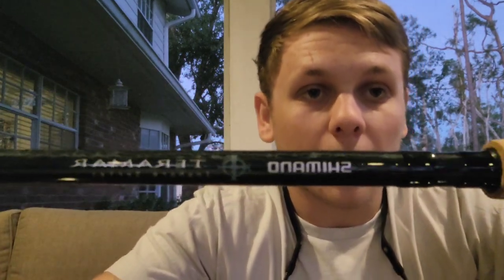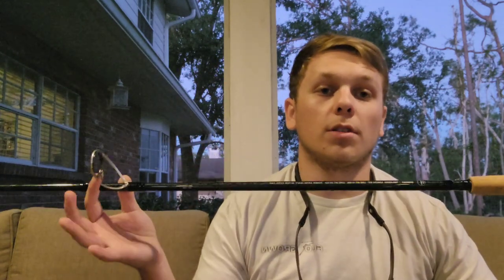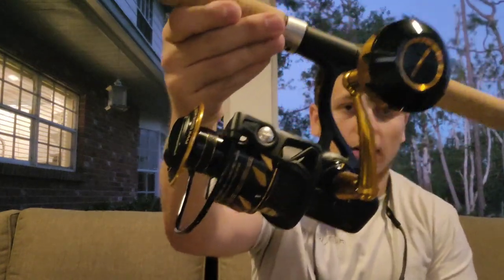Now I'll show you guys what rod I'm going to be pairing it on. Because it's a tarpon setup, I went with an 8-foot Shimano Terramar — extra heavy, extra fast — so it's going to be great for slinging some big baits around: croaker, mullet, ladyfish, pinfish, and big lures. We can also throw some NLBN from the beach — love the NLBN.